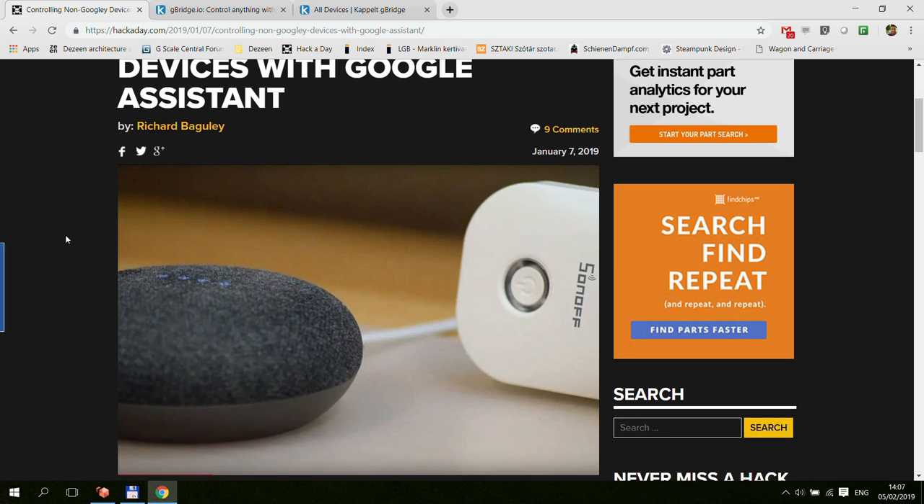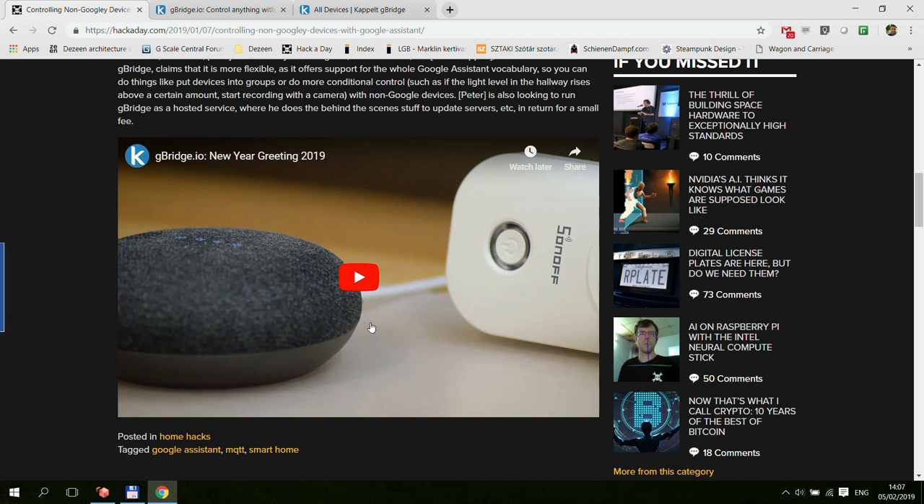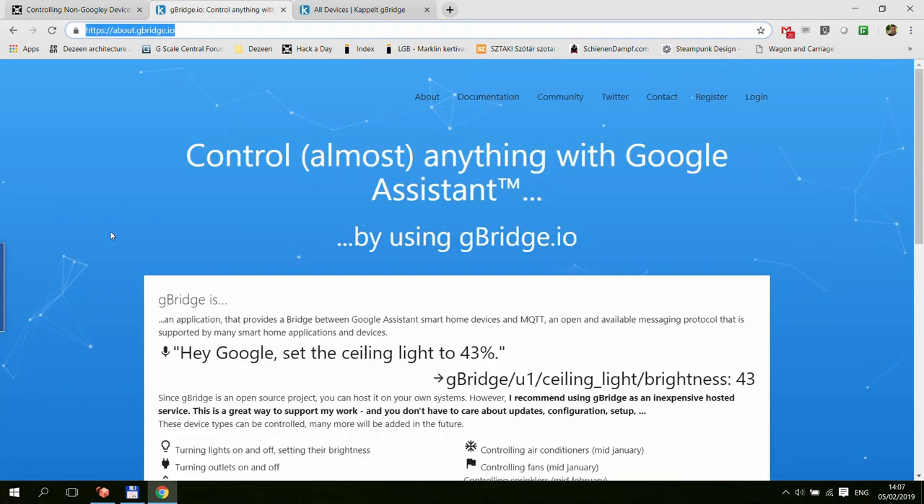I always wanted to do a Google Assistant integration with my Node-RED devices, so I thought I should check this out and see how it works. You have a short video here, but if I head over to the website, it's going to be a little bit more straightforward to explain.